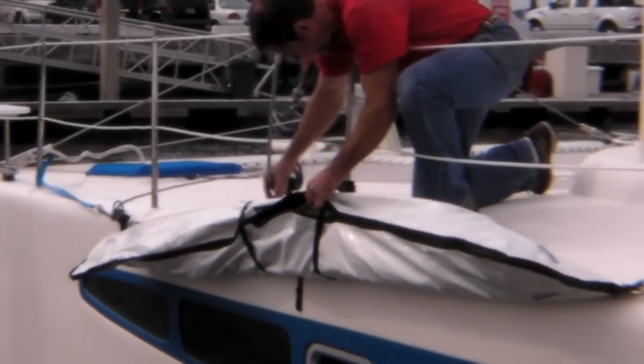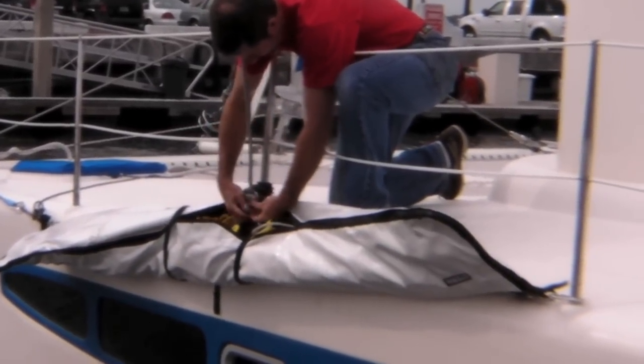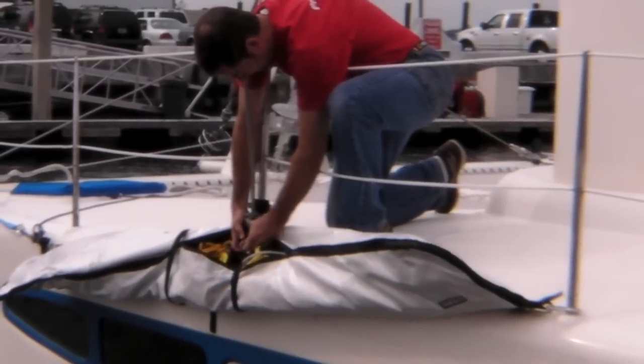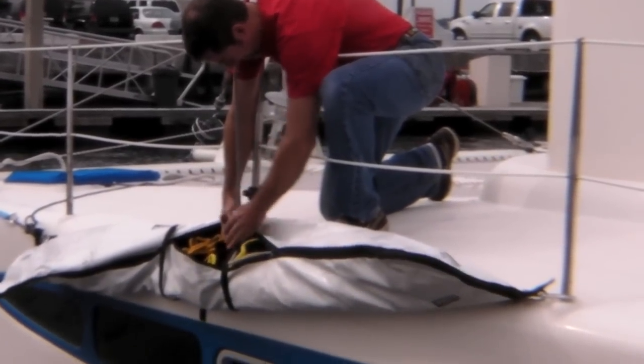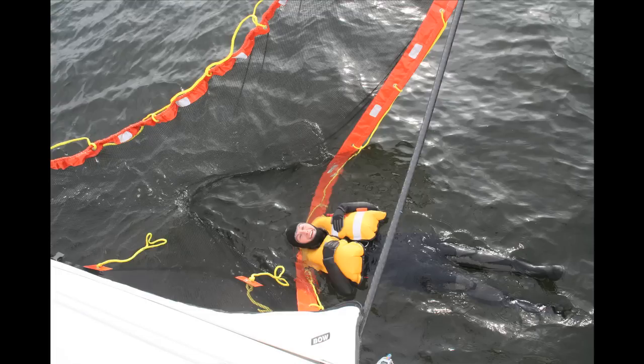Both the topping lift and the foreguy should be pre-marked during practice trials so that you know exactly where to set them. The leading edge or luff of the C-Scoopa is weighted with lead-cored rope so that it sinks.